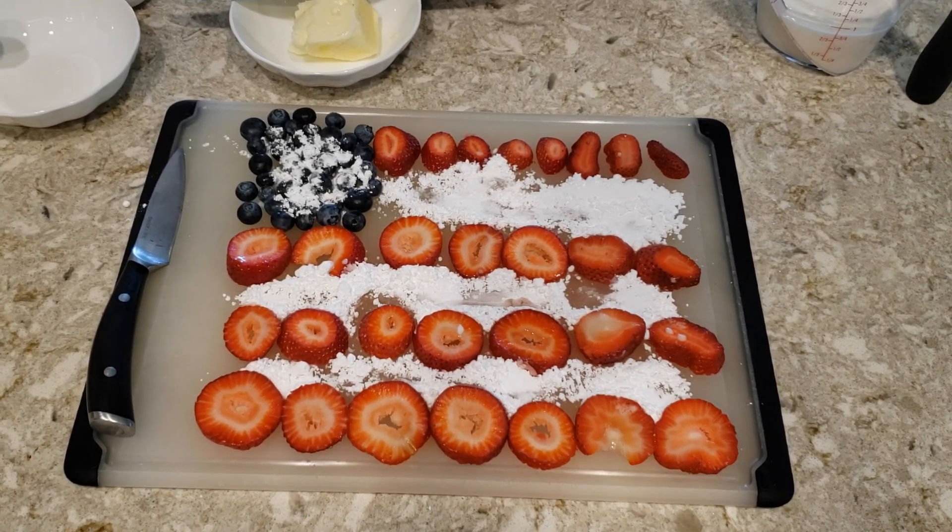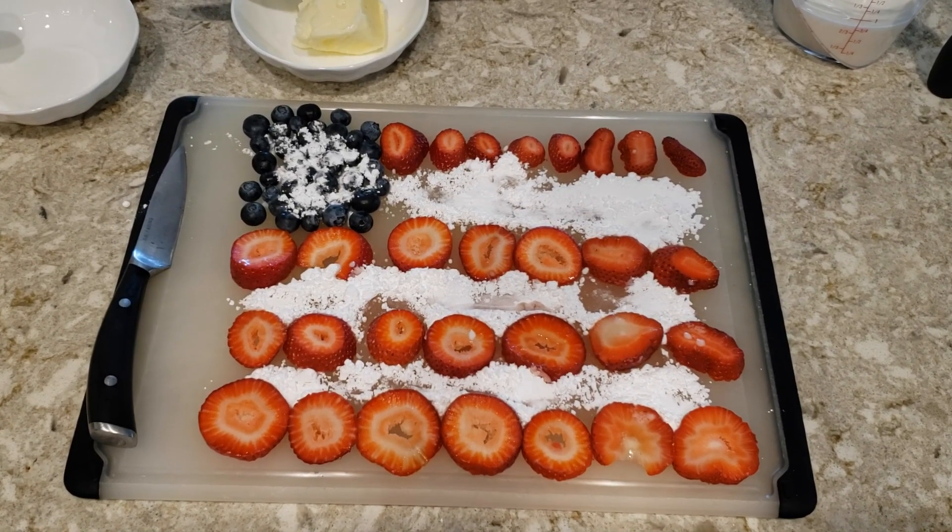Welcome and happy 4th of July! Today we're going to be making red, white, and blue French toast. And these are our red, white, and blue ingredients.